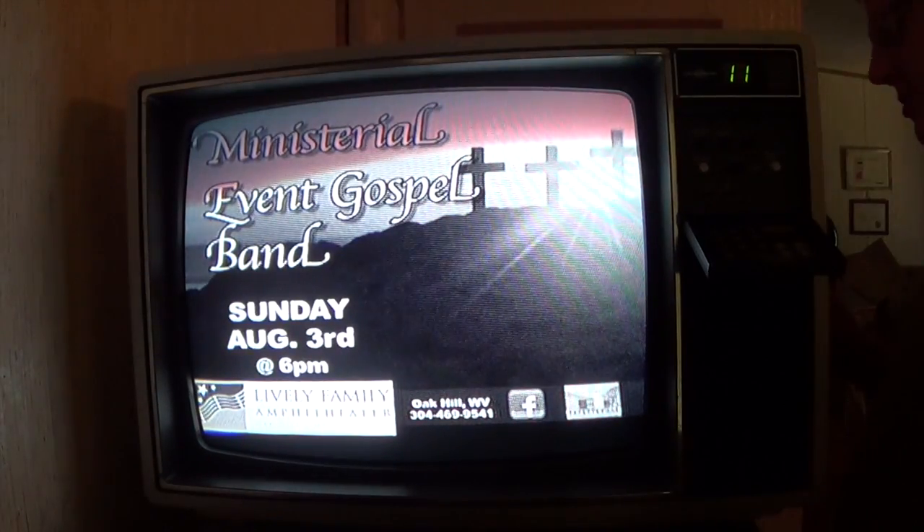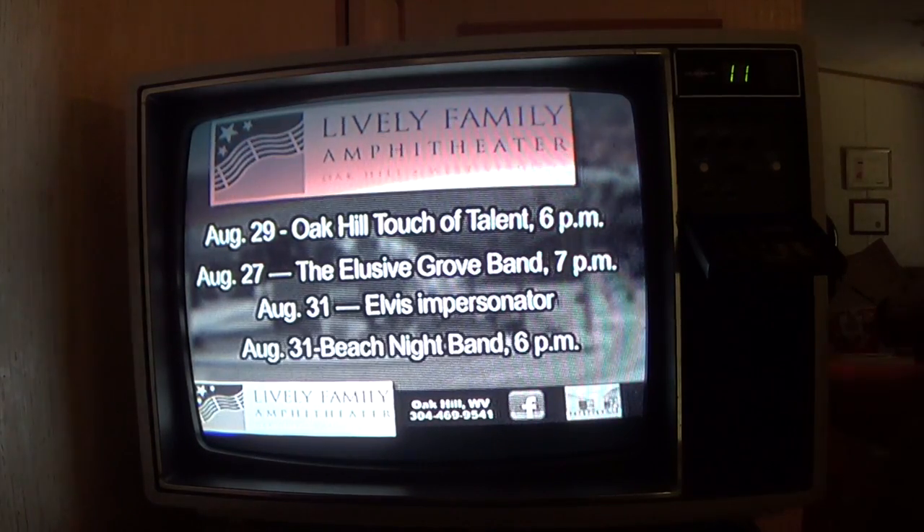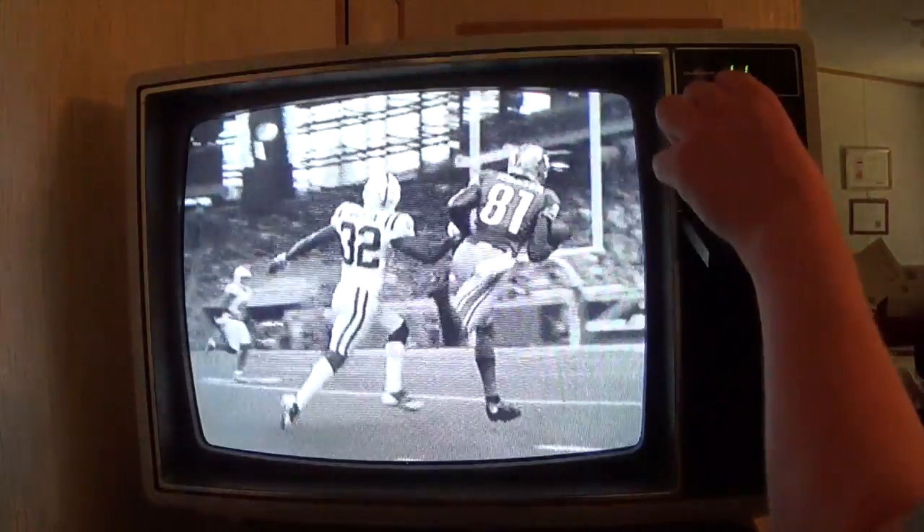The trouble doesn't seem to be at the antenna connection or cable connection or what have you. The black and white is really good on this grayscale.